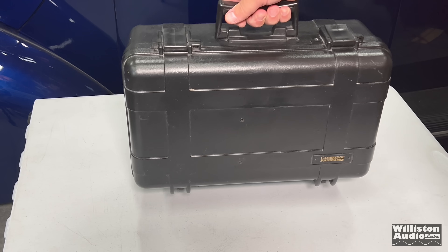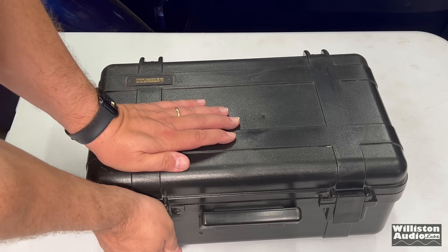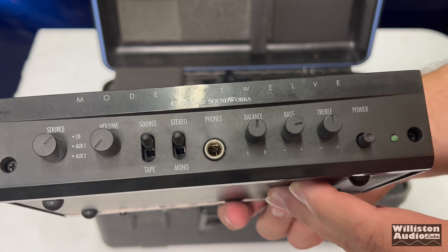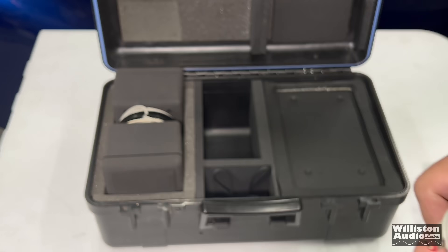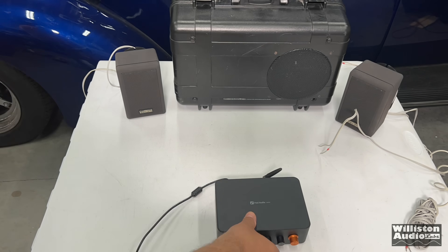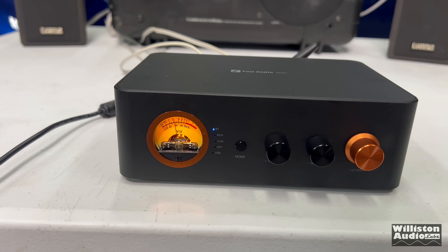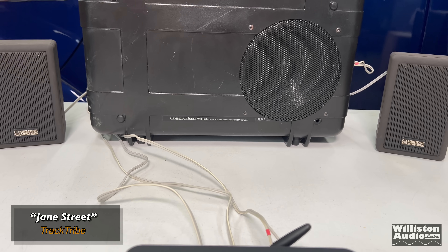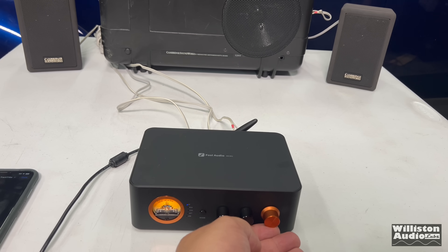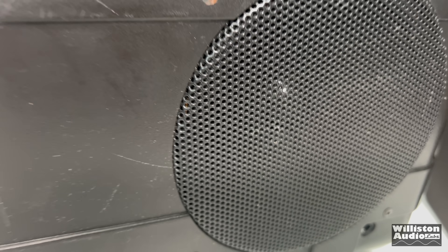Way back in the late 1990s, Cambridge Soundworks came up with this portable system called the Model 12 — a stereo inside of a suitcase. It included the subwoofer in the suitcase itself, with the amplifier inside for 2.1 output, all the different sources, headphone jack, and a power supply — everything you needed including the satellite speakers. I decided to replace the amp that came with it and try the Fosi MC351 to see how it sounds with this setup.